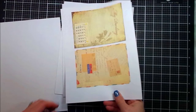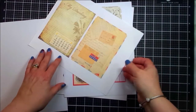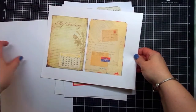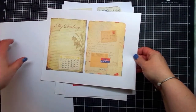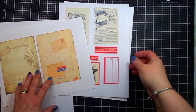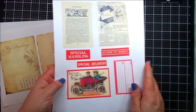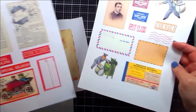The page that I'm flipping now has two different vintage pages. One looks like stationery — it says 'my darling' at the top as if somebody was writing a letter, and it has a little calendar in the corner. The other looks like a collage of various different letters, as well as some little labels that say airmail.